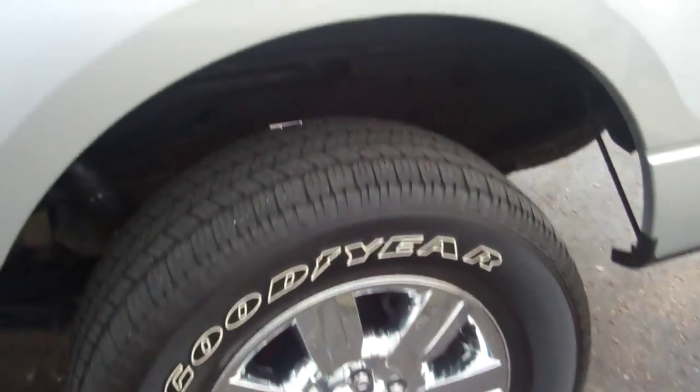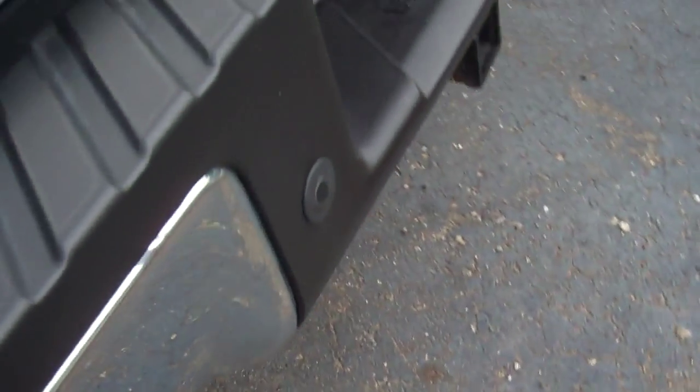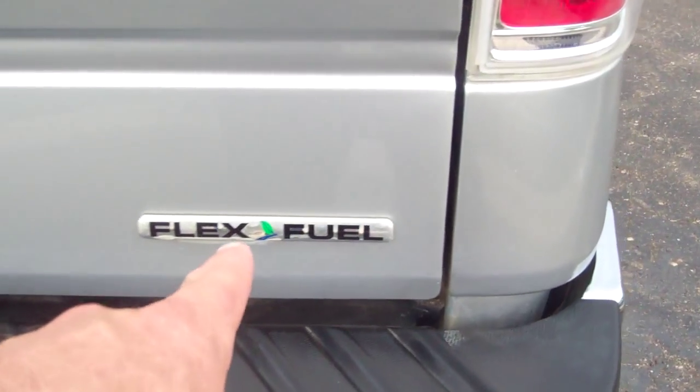There's the rear tires — everything's in good shape. Rear bumper's chromed up. Reverse sensing system on the vehicle. Trailer tow class, 7-pin and 4-pin wiring harness. Flex fuel capabilities.